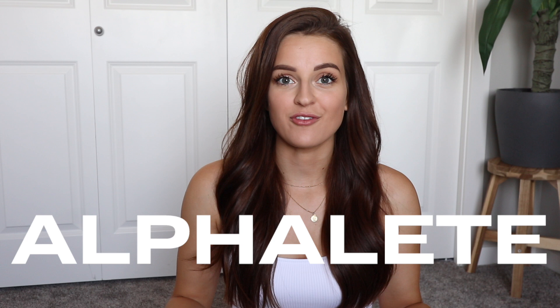What's up guys, welcome back to my channel. My name is Olivia if you're new here and today we're doing a try-on haul. It has been a little bit since I've purchased any Alphalete products and they had a big launch a couple weeks ago, so I thought I'm going to buy some pieces and give you guys a little review, a little try-on haul so that hopefully it'll help you with making some decisions if you're looking to purchase any of these Alphalete pieces. I'm super excited for today's video.